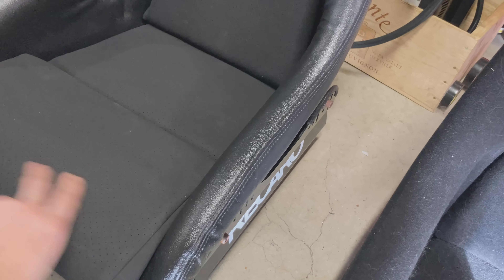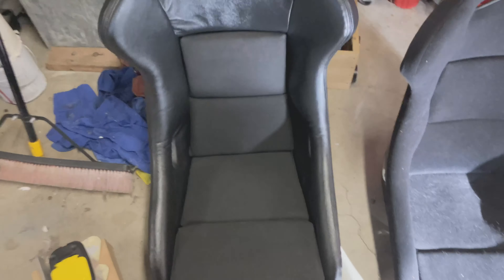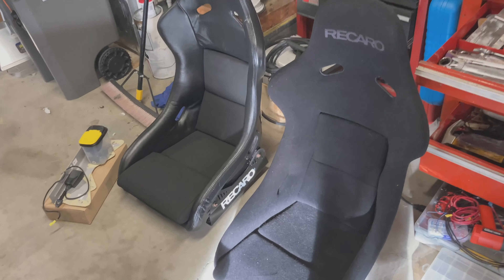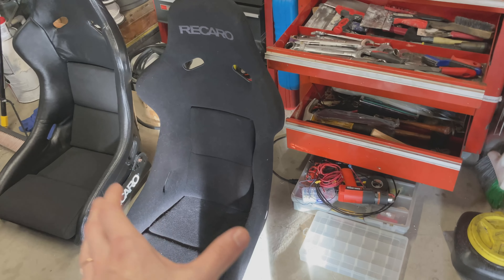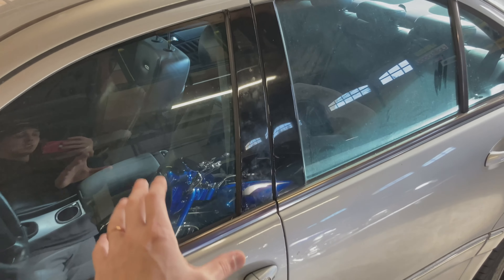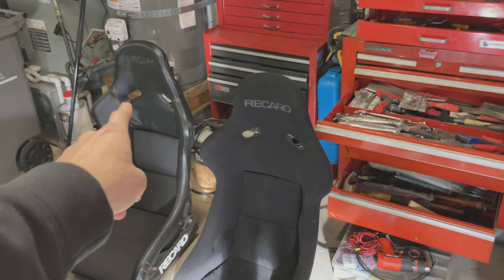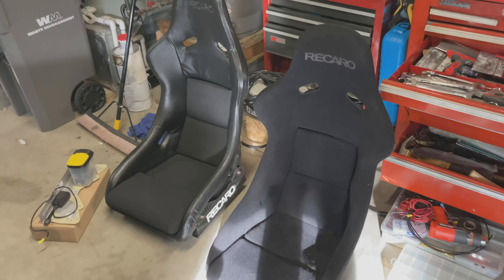They're still pliable but not as soft to the touch as they would be if they were just Alcantara without having been dyed. Hopefully after they get sat in, the fibers will pop back up and they'll be a little softer. The leather one is going on the passenger side and this one on the driver's side — the idea being to keep leather throughout that side of the car and have the driver's seat be something unique. I also plan on eventually putting the same cloth cover on this one too.